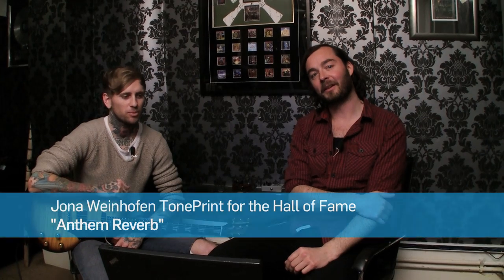Hey, this is Tor from TC here in London at Raw Power Management, and we're here with Jonah from awesome band Brain of the Horizon.